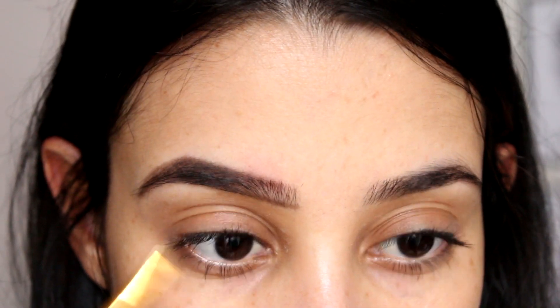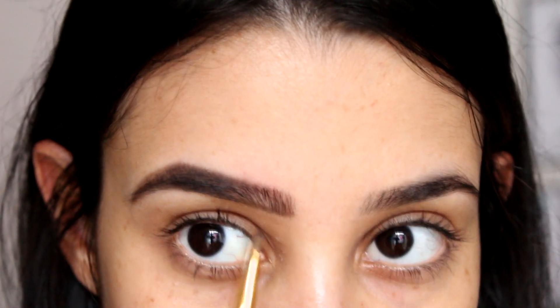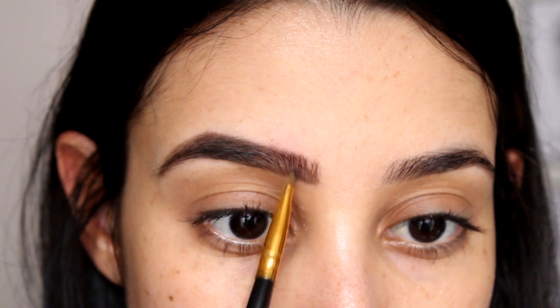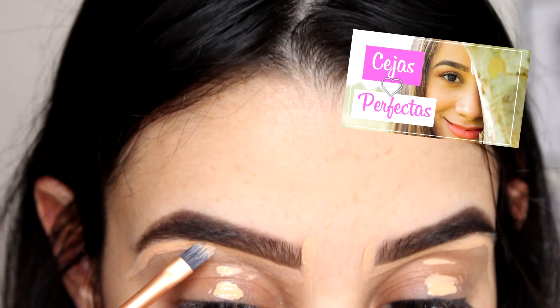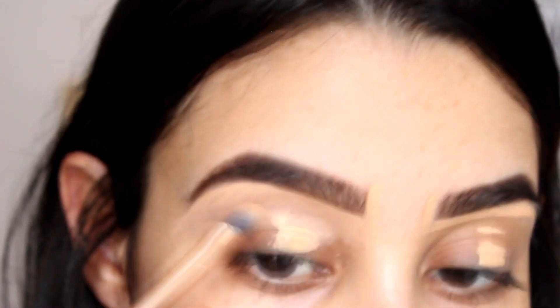Y después con la brochita, pero esta vez de manera vertical, vamos a empezar a crear falsos pelitos al inicio para difuminar esa línea y que se vea más natural. Recuerden que yo ya tengo un video de cejas, así que se los voy a dejar por aquí.